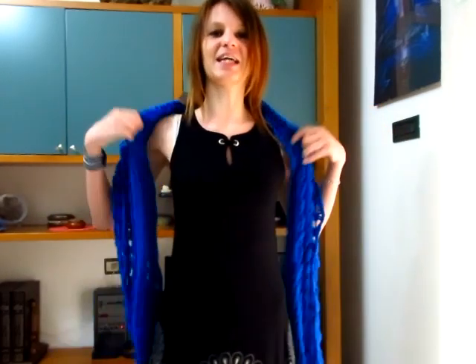Posso usare una spilla per bloccarla sul davanti e lasciarla che scenda così. Posso giocare con vari modi in cui indossarla, utilizzando una spilla o soltanto bloccandola, o addirittura metterla così quando voglio fare le foto un po' più particolari.